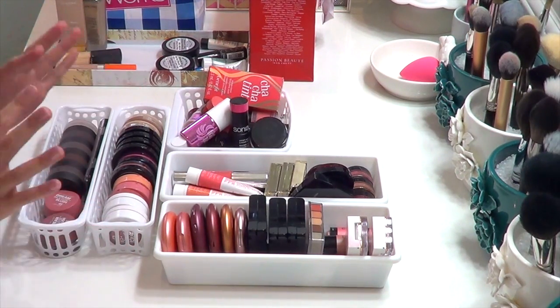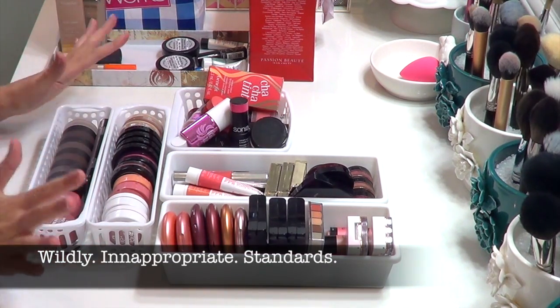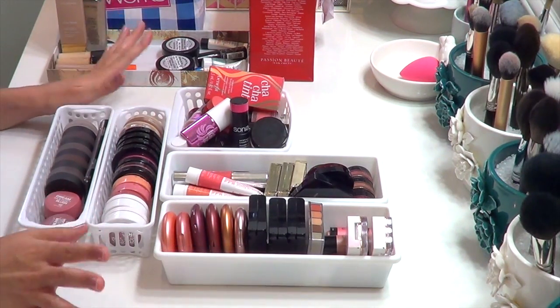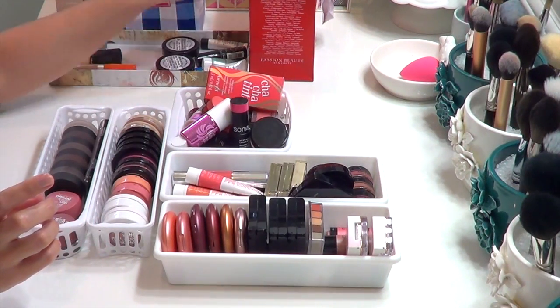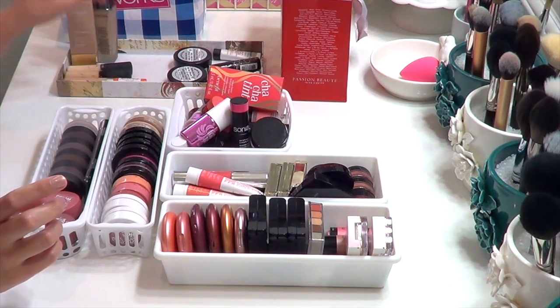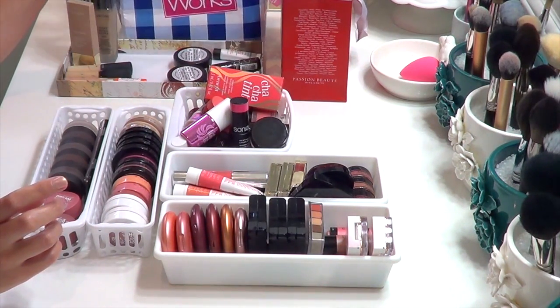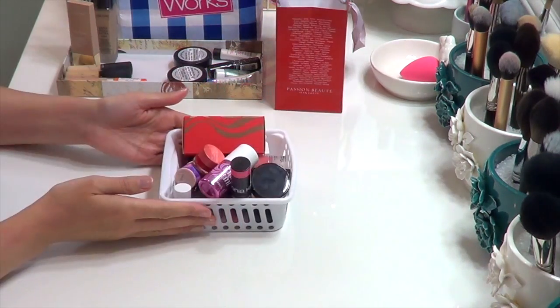If I'm not ruthless, you guys have free reign to yell at me in the comments, because I really need to get this under control. I know it is a crazy amount of product. In anticipation of being ruthless, I have my little bag of stuff to pass on, my project pen, and a bag right here for all the stuff I'm going to throw away. All right, let's start.